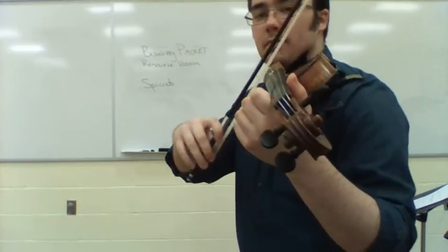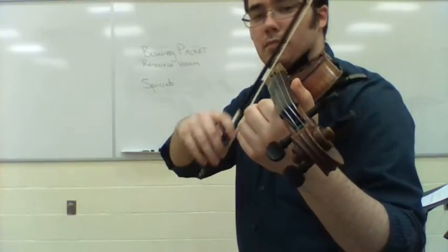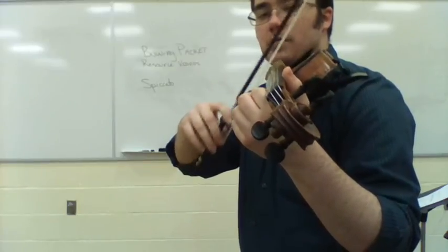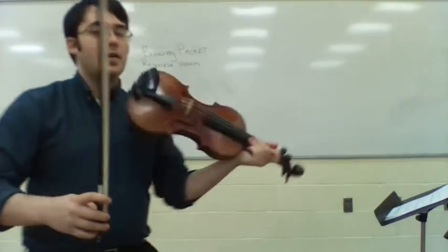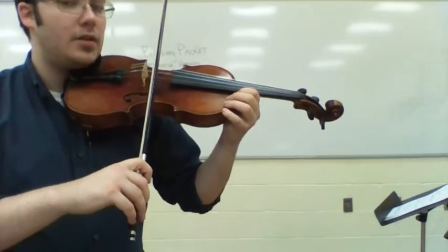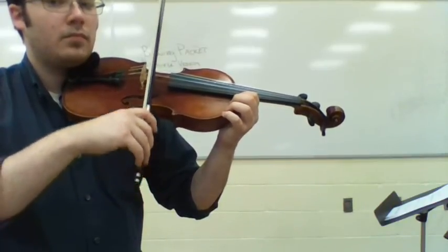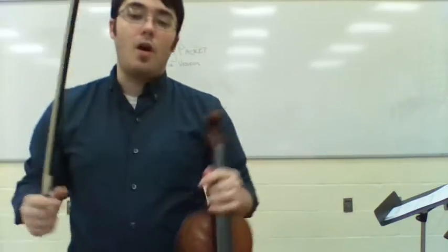So here's what it looks like. I'm giving you some alternating strokes — starting on up, starting on down, at different angles. Here I am making sure that I'm starting from the string. Always make sure you do that.